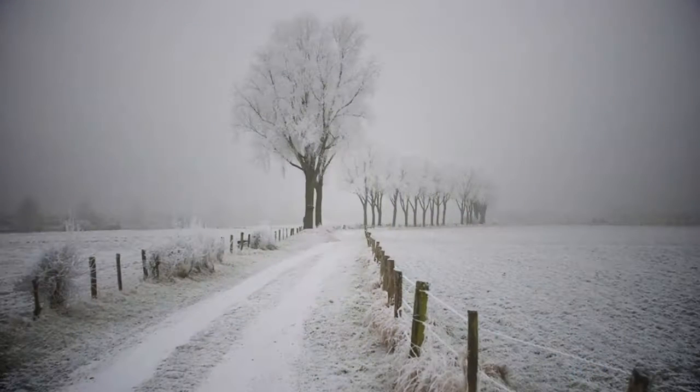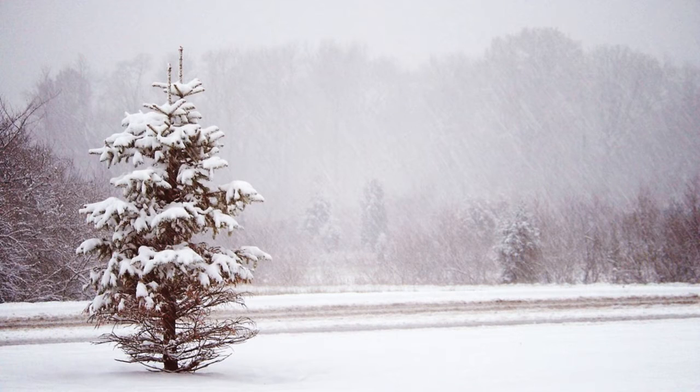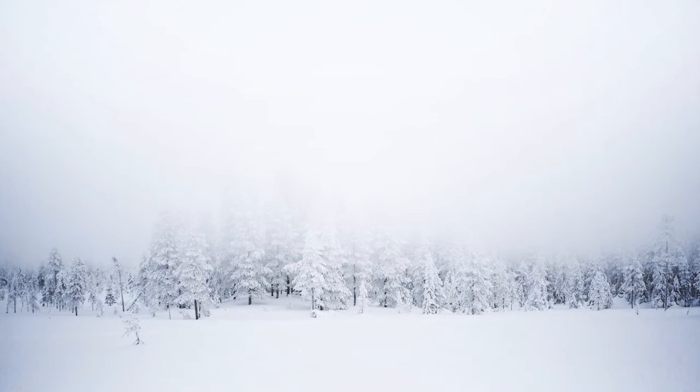Sometimes the winter will serve up some grey skies, and you may think that your pictures will look equally grey and sad. Use the grey sky to your advantage. That moody color may add more character to your image. You will have a greater opportunity to showcase the full spectrum of the grey scale visible in the winter sky.